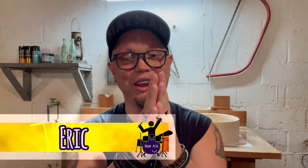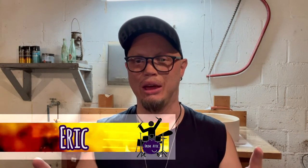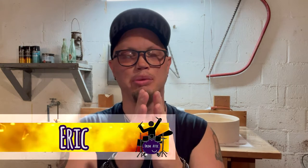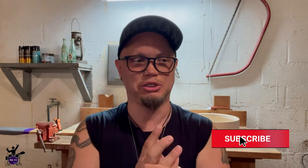Hey guys, this is Eric with the Drum Addict and another Friday bonus video. Got something completely different going on for you today. I've been talking with Loretta about this for a long time and really thinking about it — I just wanted to do a custom snare drum build. My grand vision is to be building them regularly under the name Attic Custom Drums.